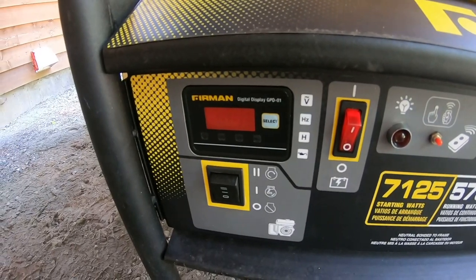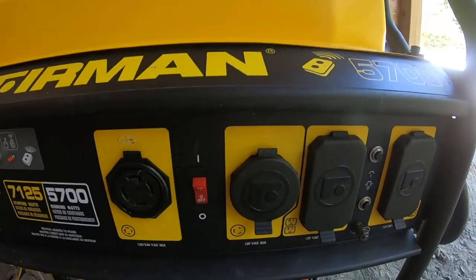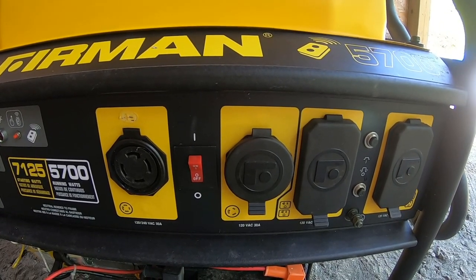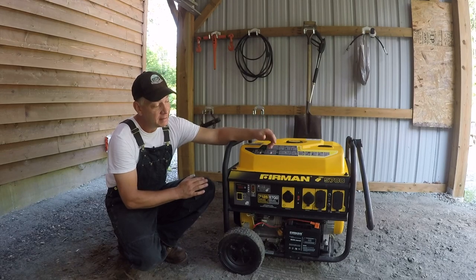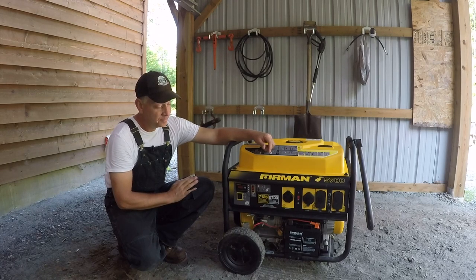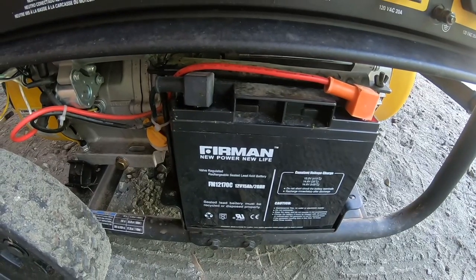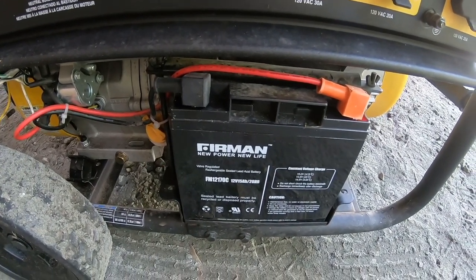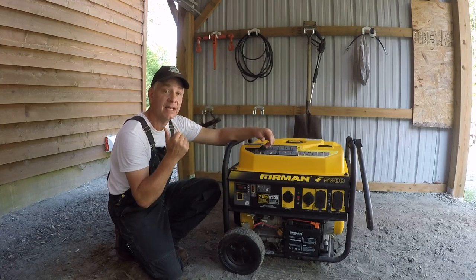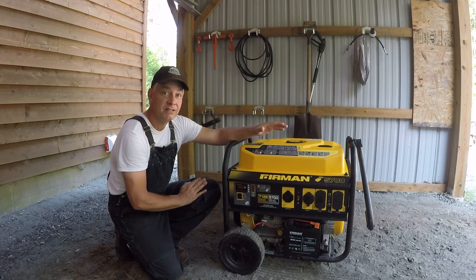It's got electric start, which I think is important, though you can also manually pull it if you choose. It's got a number of different outlets for 110 or 120-volt appliances or power tools, with more than sufficient power to manage the house. In the four years I've had this unit it has never not started. I've never once had to trickle charge that battery even though it's sat outside for four years, and just before I did this video today — the first time I've started it since last January — she started right up on the first push and ran smooth as can be.